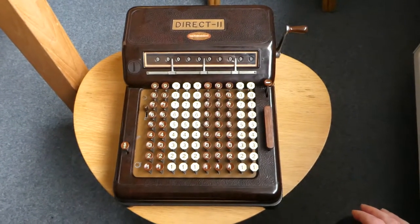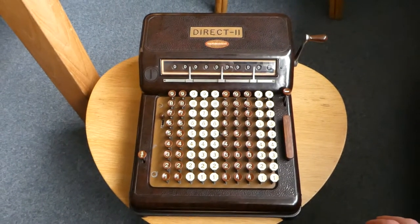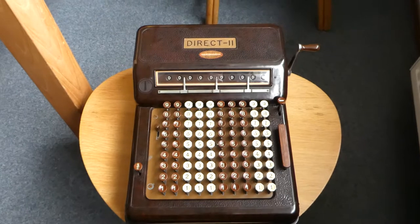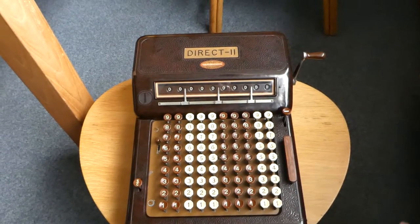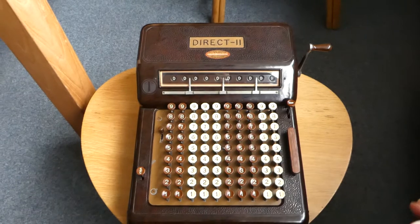This very large and heavy machine is called the Direct II. It was made by Mösch and Huber in Zurich, Switzerland. They first made a machine called the Demos in around 1922. The Direct followed roughly in 1926, and presumably this one started production a few years later, around 1930 maybe.